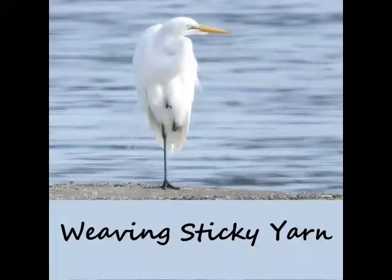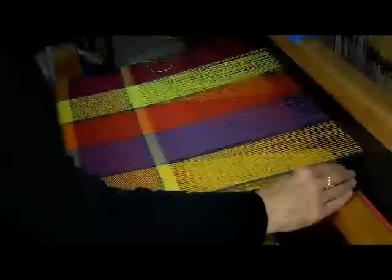Hello, this is Judith St. Clair. Today we're going to talk about weaving sticky yarn. I'm going to show you an old video that I made when I first learned how to weave so I wouldn't forget the steps involved. And we'll go through the steps and then we'll change those steps when we start weaving sticky yarn.